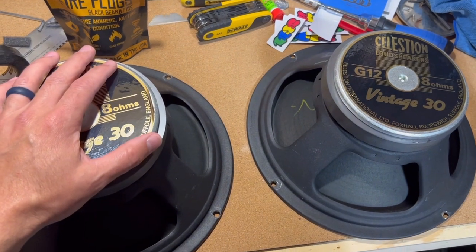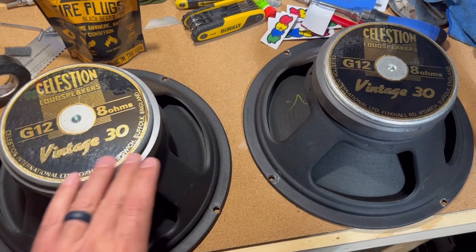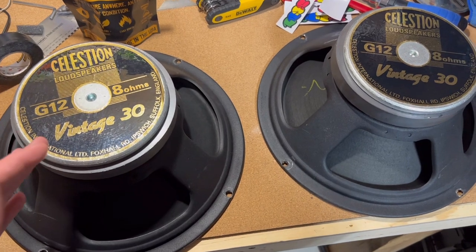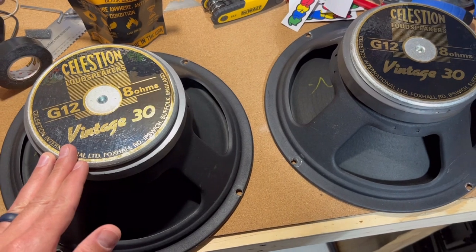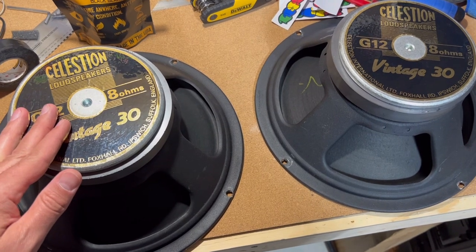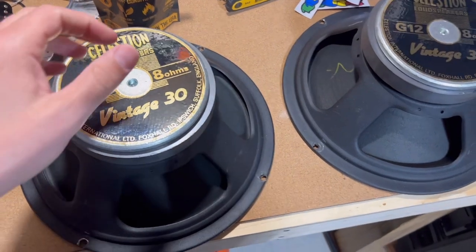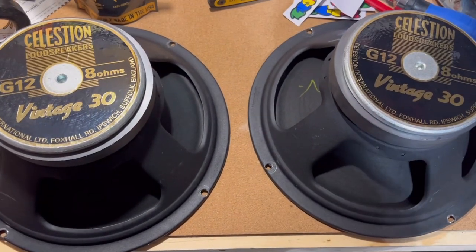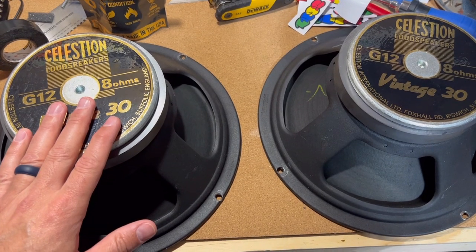I actually pulled these from the Angle 412 I currently use. That cab came with only two speakers — the previous owner had these two in it and the other two spots were empty. The previous owner was the singer/guitar player of the Freddie Jones Band. I bought this Angle 412 cab off of him; he had actually purchased that 412 directly from Warren Haynes. Warren apparently had three or four Angle 412s back in the day and at some point started selling some off. Anyway, these are the two speakers we're going to put into the Mesa 212.